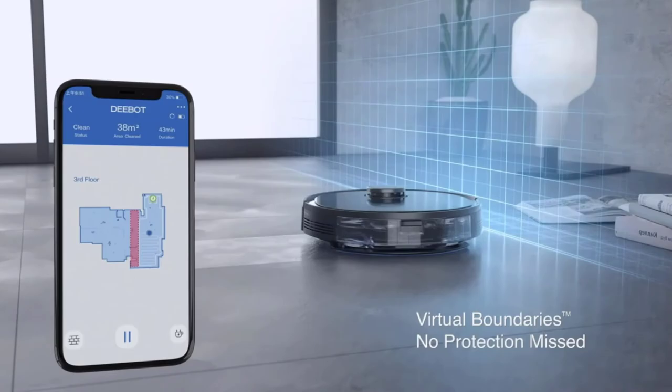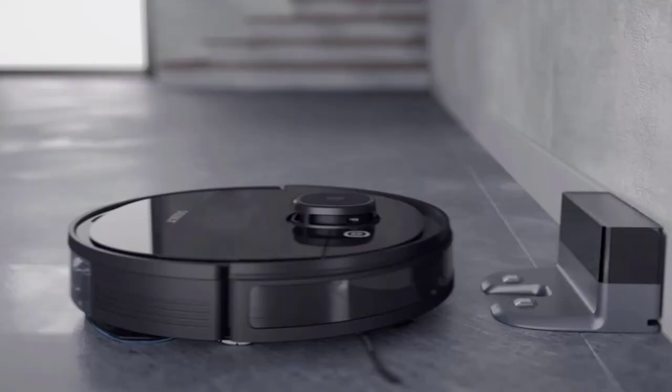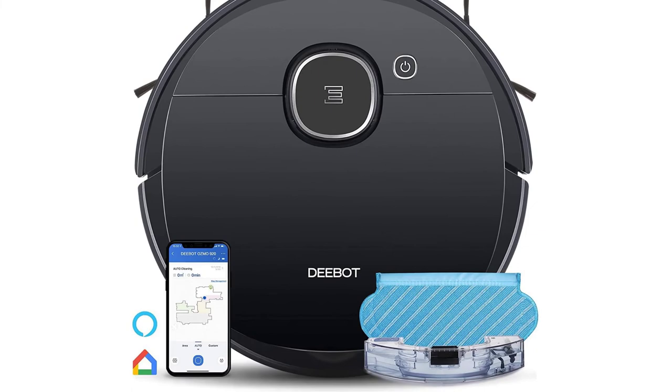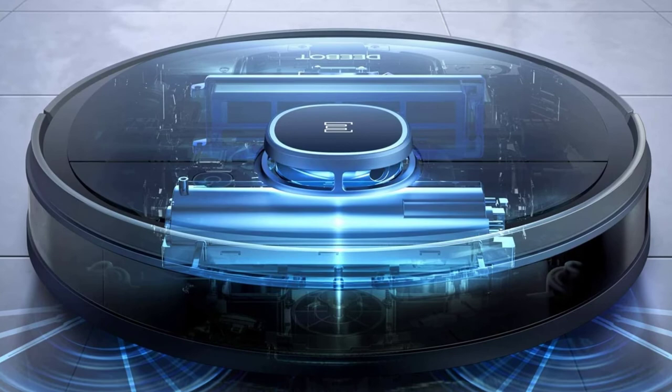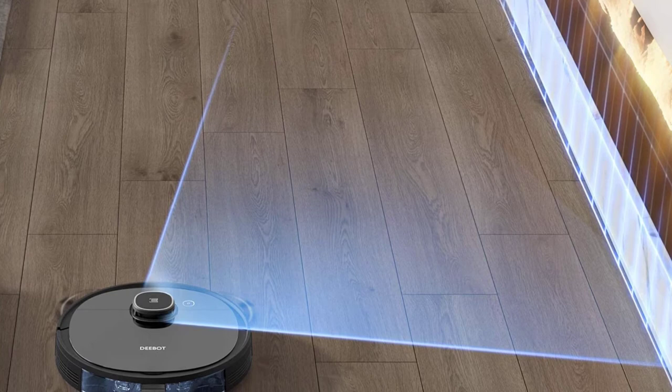Despite its premium price tag, you get a fairly average suction power of up to 1500 pascals, and the battery life is also average with a runtime of just up to 110 minutes on a single charge. Fortunately, you do get a decently large 430ml dust tank and a 240ml water tank. As a highly premium model, its included 1-year warranty is expected from ECOVACS.